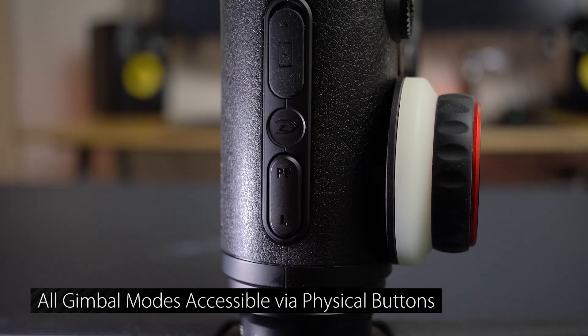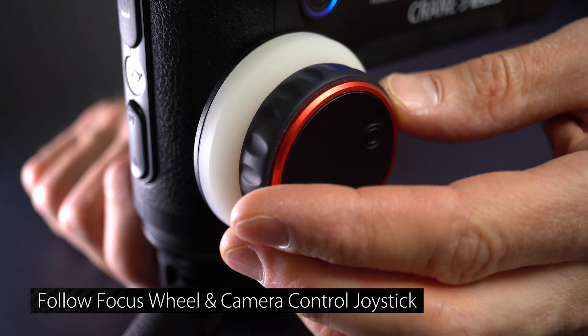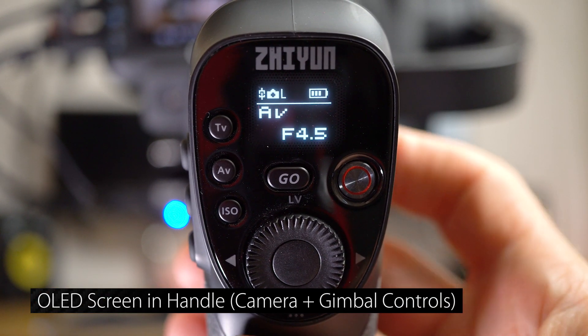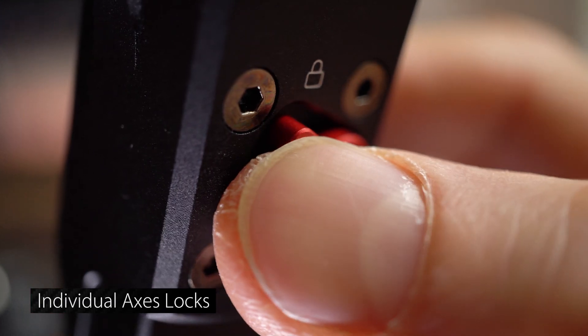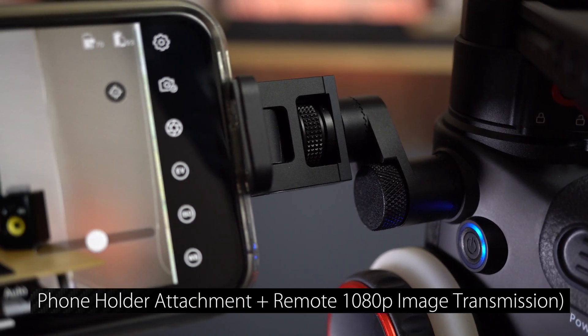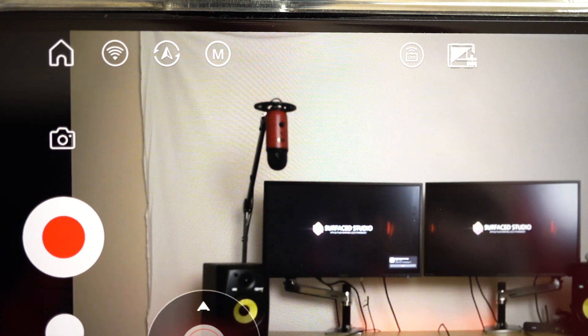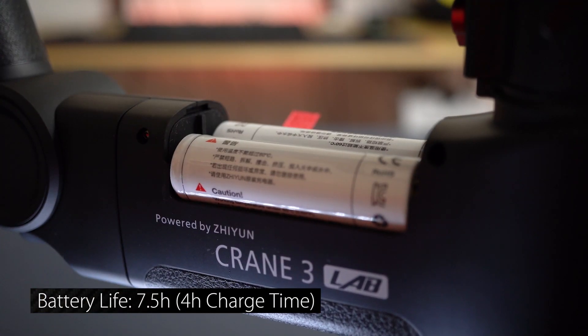All gimbal modes — from lock to pan follow, follow, point of view, and vortex mode — are accessible via physical buttons on the device. On the side you'll find a follow focus wheel, and behind that an integrated joystick to aim your camera. The grip handle includes an OLED screen and camera control, so you can adjust aperture, shutter speed, and ISO directly from the handle. Each axis also has an individual lock, making it much easier to balance one axis at a time. Above the focus wheel there's a phone attachment slot for wireless 1080p image transmission — note this adapter is not included in the basic package. Battery life is rated at seven and a half hours with around four hours to fully charge.